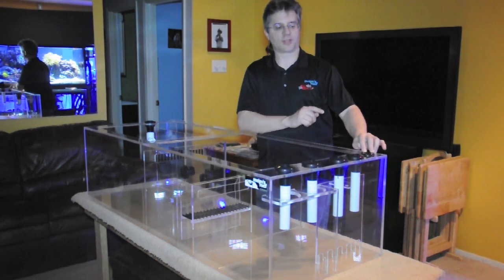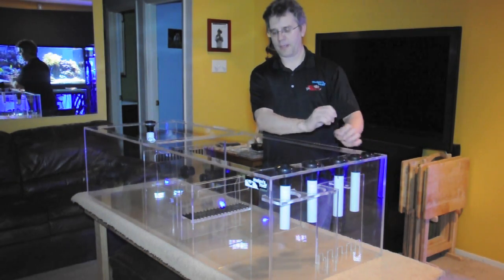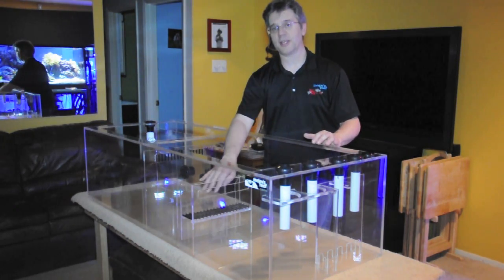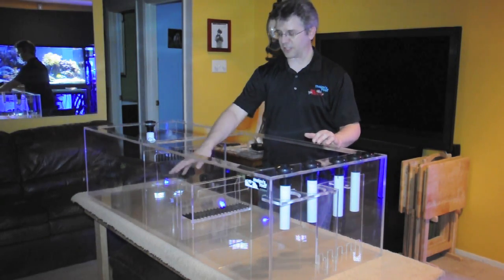There's an extra bulkhead right here so that the chiller can dump cool water into here during the hot summer months. The water then travels through the zone through a hole here into this area here with a tray, which he wanted to be able to put some floss or some carbon, and then it goes under the baffles and into the return zone.